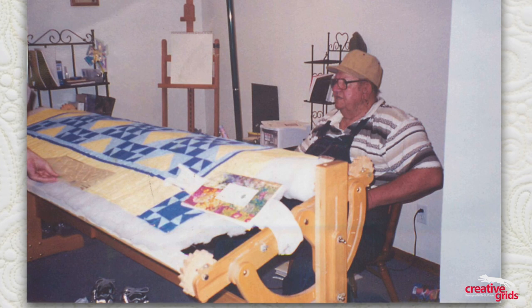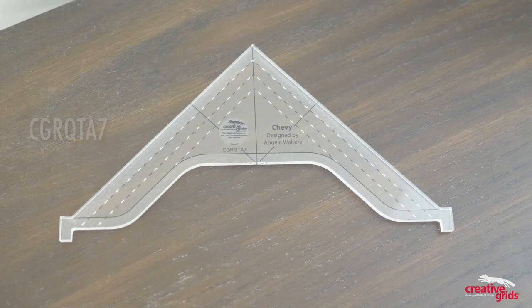I'm from a Ford family — like literally a Ford family. My husband's grandpa, who taught me how to quilt, his last name was Ford. He worked at the Ford plant where he retired, and my father-in-law currently works for the Ford Motor Company. So I'm sure they won't be too mad at me.